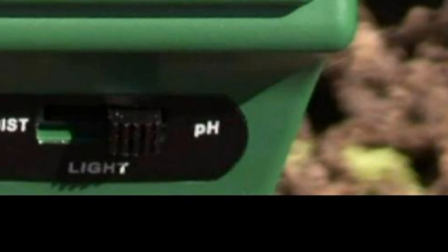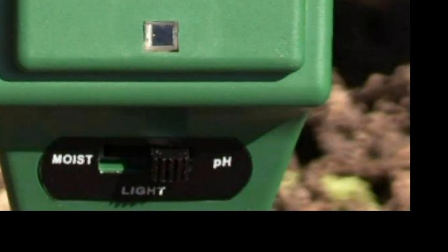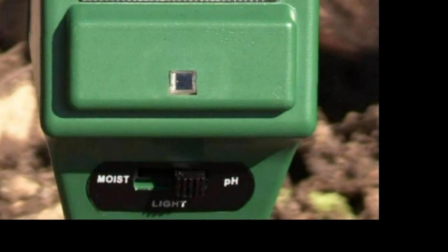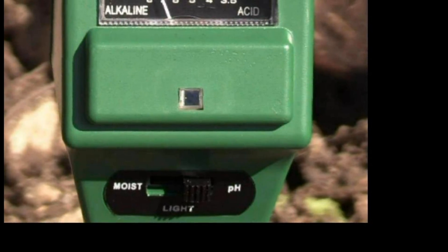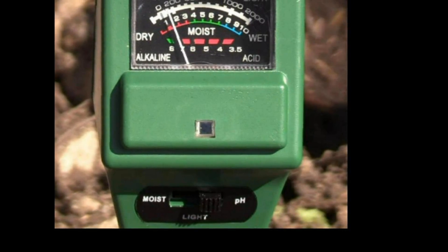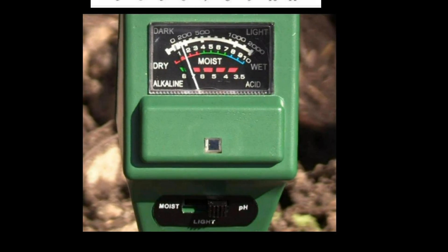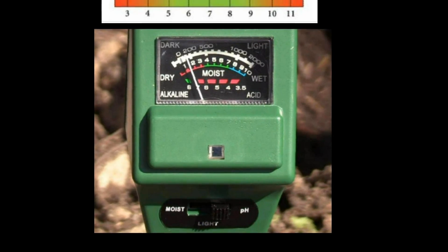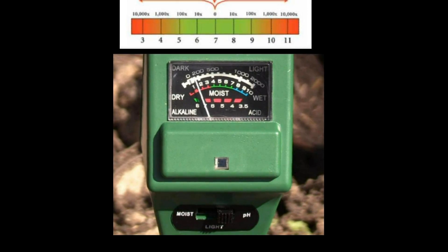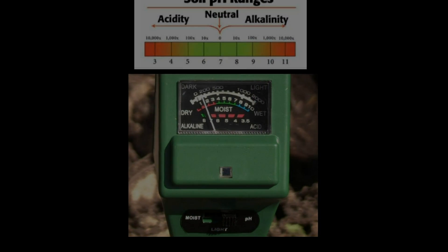To conclude this video, I've included a photo of the meter set at pH. You can see up on the scale as the needle comes into view that it's at a 7 on the scale. What that means is above you'll see a chart showing that the soil is in a neutral zone, so the uptake of all of its nutritional needs will be met. Thanks for watching — I hope you found this very informative.